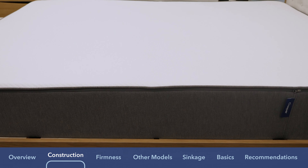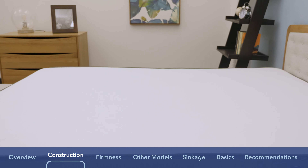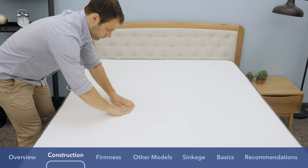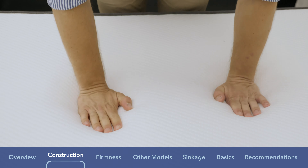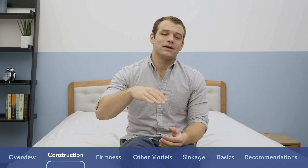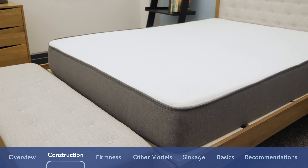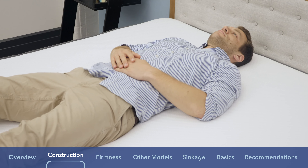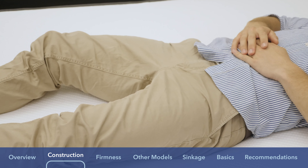The Casper is also an all-foam construction, standing 10 inches in height. The cover is polyester, and I found it to be pretty breathable. The top comfort layer is a latex-like foam, which is known for being bouncy with a quicker response to pressure and good heat dissipation. The layer below that is a contouring layer of memory foam for pressure relief. Placing the latex-like layer over the memory foam helps defend against heat trapping and avoids that stuck feeling, so you can change positions more easily.